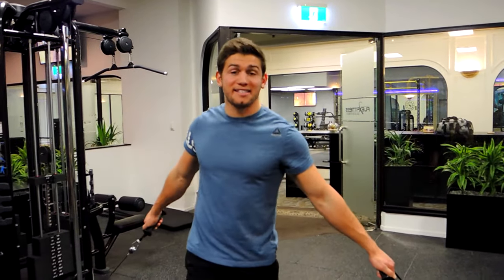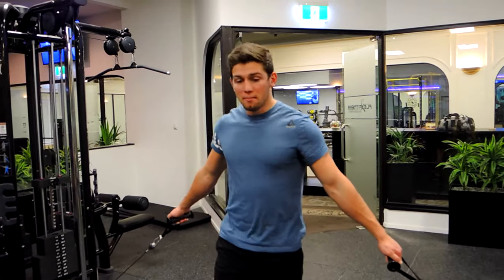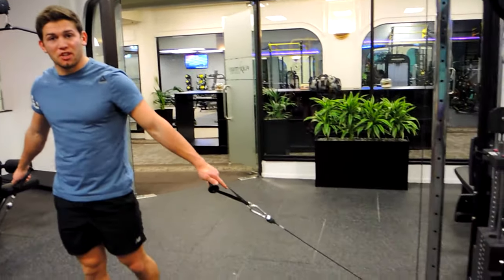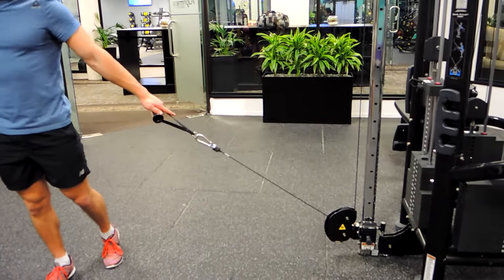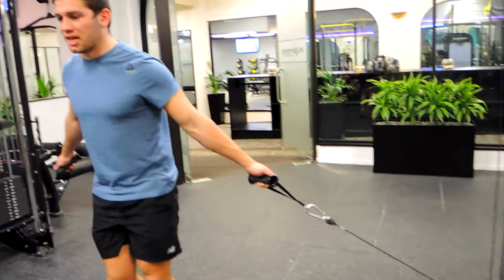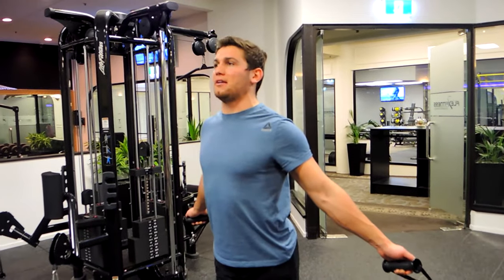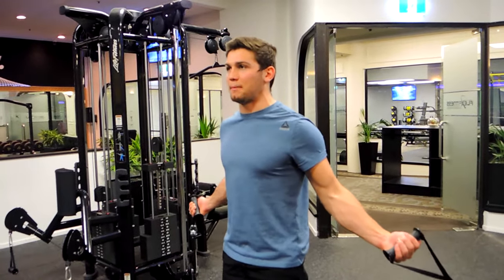These are incline standing cable flyers. Position yourself in front of the cables, making sure that the cables are positioned at the lowest point available. Come forward slightly, keeping that chest up, choosing a stance without hyperextending through the back. Keep that chest up and squeeze the bum.